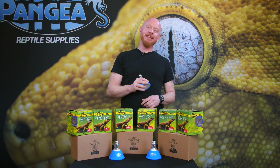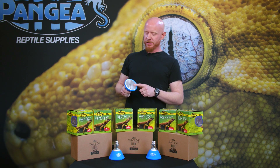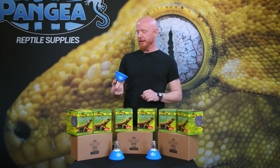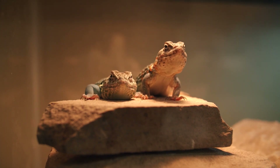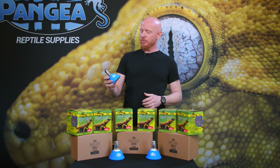They don't have any visible light, which is nice — they can be used as a 24-hour heat source. The carbon fiber filament is the big difference here between this and a traditional heat bulb. This gives off infrared A and B and no visible light, and what that does is it heats your animal from the inside rather than just the surface, like a regular heat bulb.